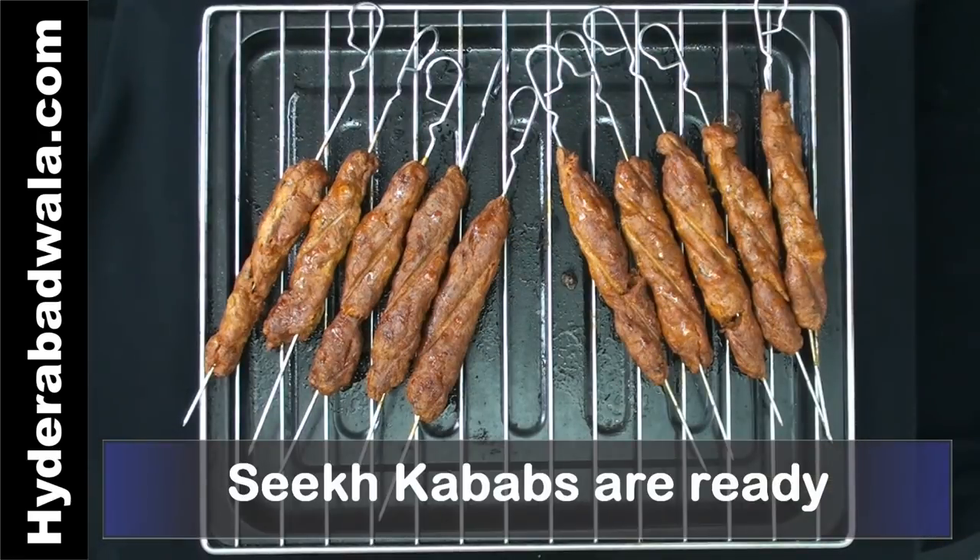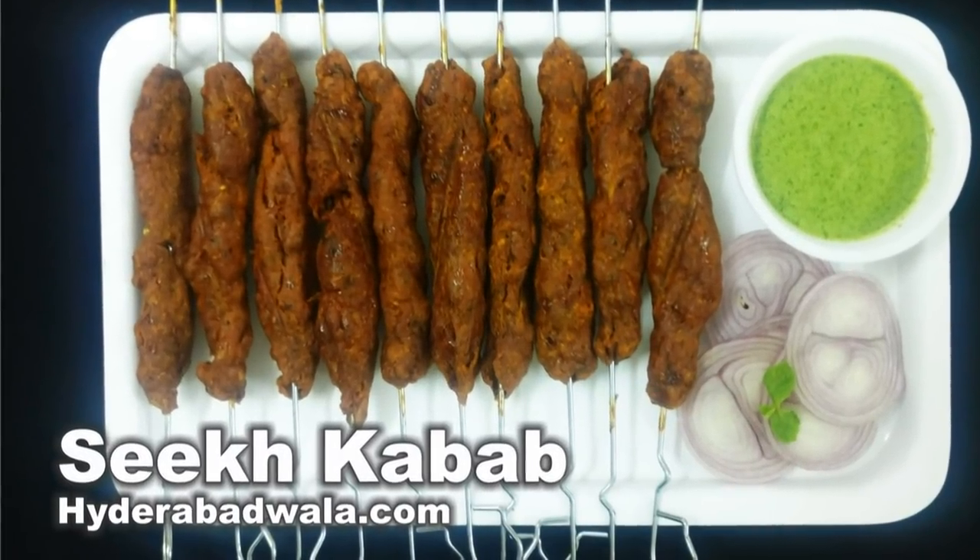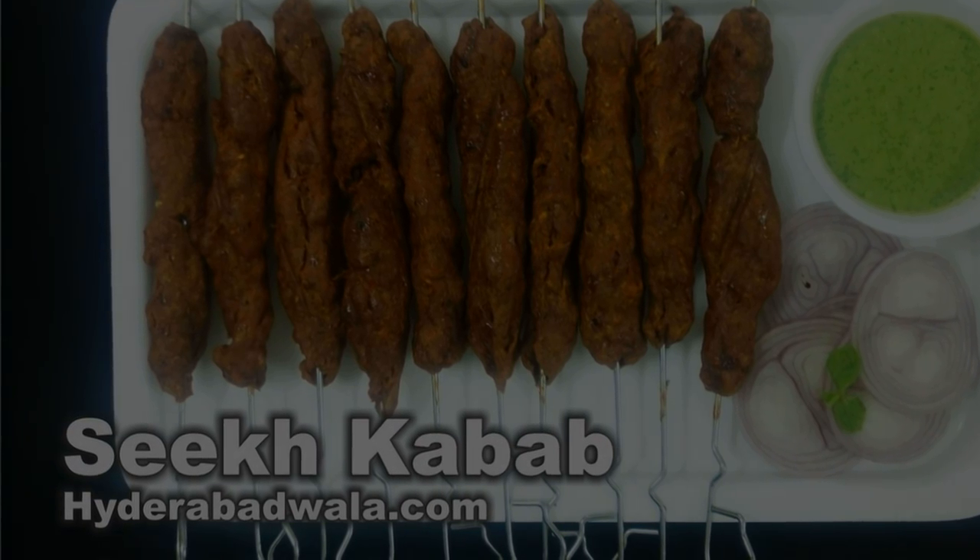Sheikh kebabs are ready. Serve hot with pudine ki chutney. Thank you for watching. Please share, comment and like this video, and do not forget to subscribe to our channel.